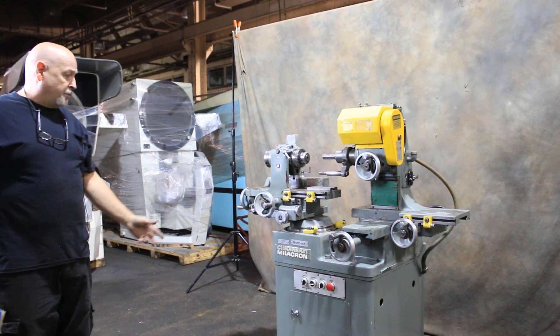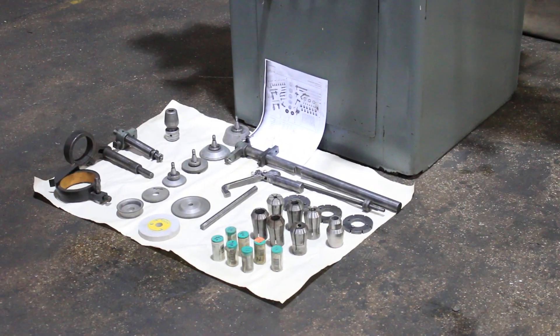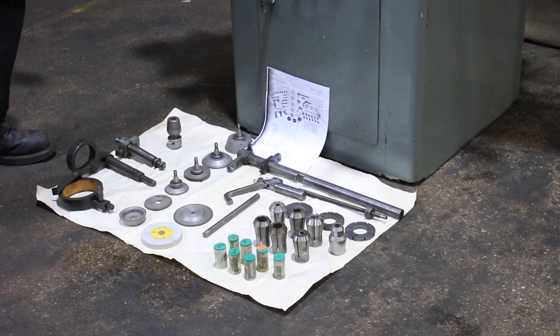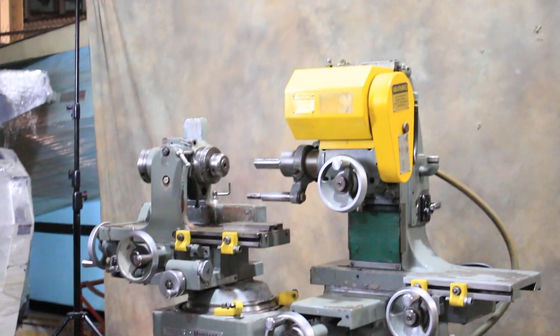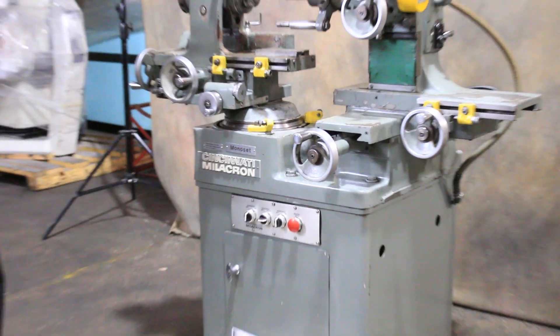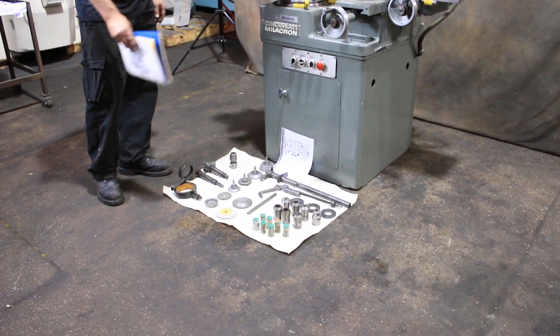Today we're going to have a look at a Monoset. This is made by Cincinnati Milacron. This is a tooling cutter grinder, currently wired for 220 volts. It comes equipped with a very nice set of tooling, collets — both size A and B collets — and the collet adapter.